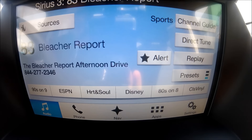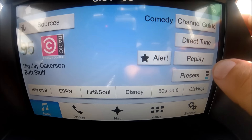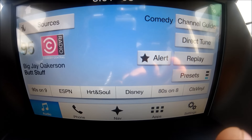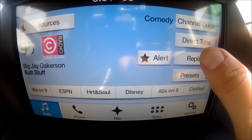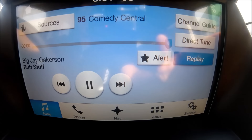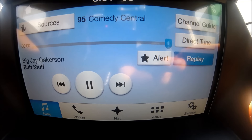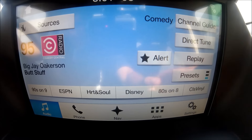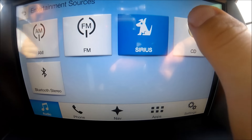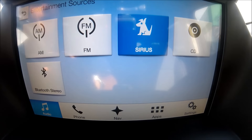You can cycle through stations and pick by category. One of my favorite features about using SiriusXM is the replay feature. If you hear a song you like and want to listen again, it has a recorder so you can play back what you've already listened to — repeat songs or replay a news broadcast you may have missed. There are tons of stations on satellite radio.